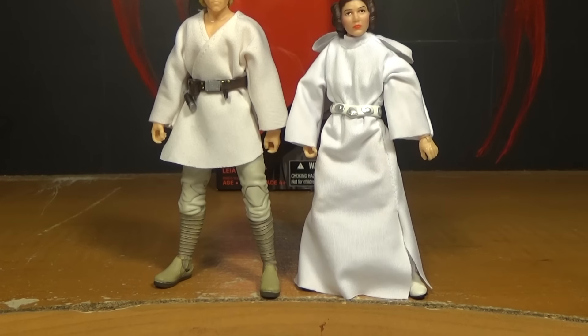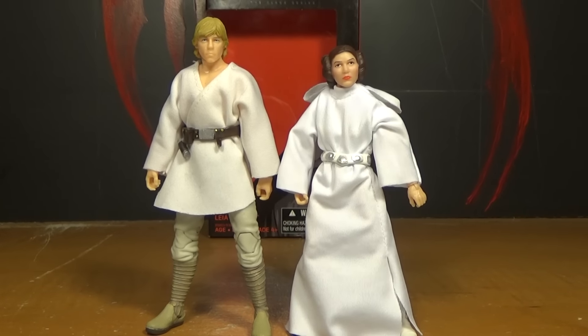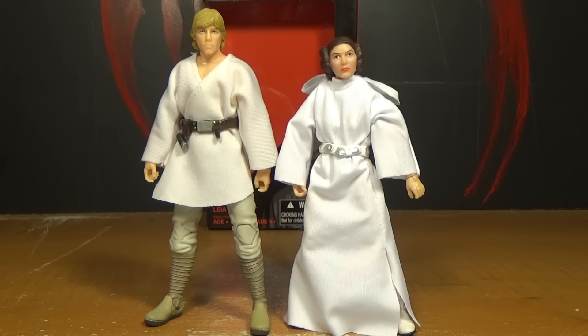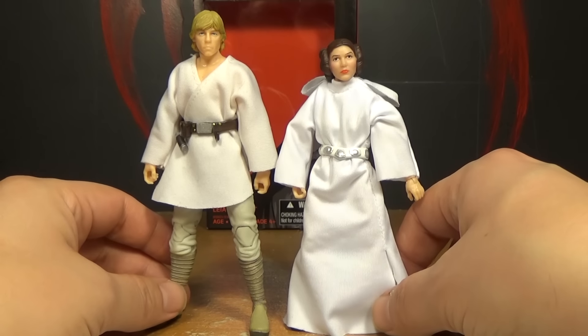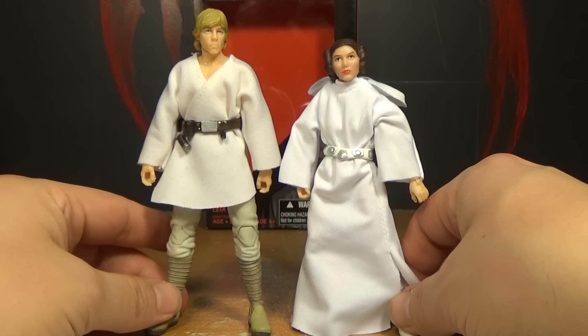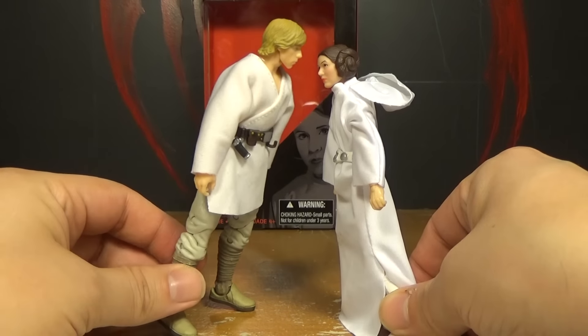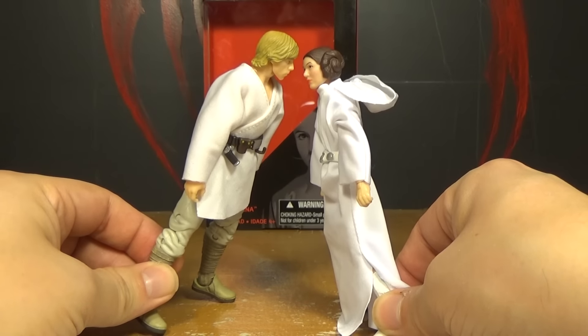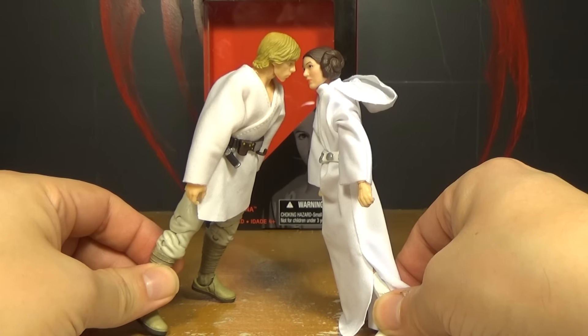There's the A New Hope Leia next to A New Hope Luke Skywalker - Episode 4 Luke and Leia next to each other, way before anybody knew they were brother and sister. You can see their cloth is way different - Leia's cloth is more flexible, his is a little more stiff. I think his would have been better if it was made out of this material.